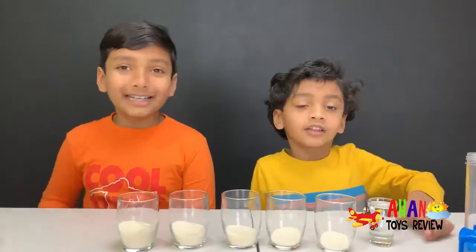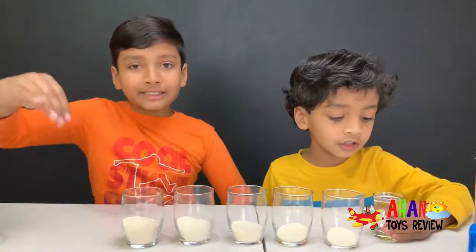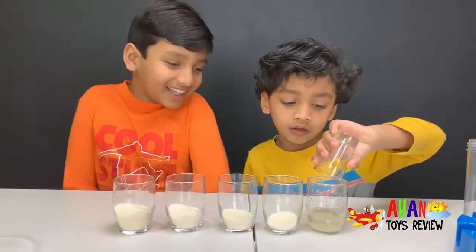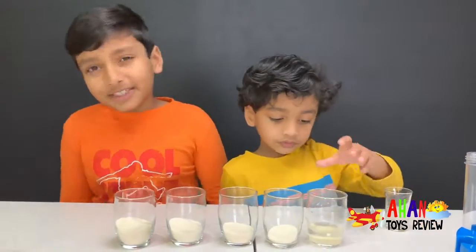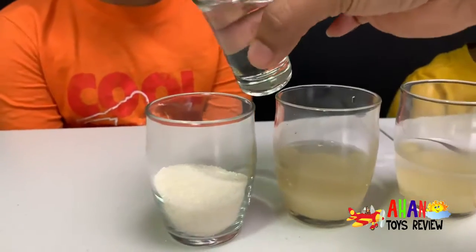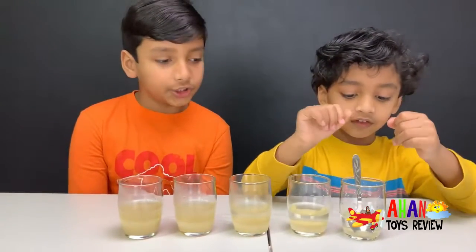Now we have to add the same amount of water as sugar in every single cup. All the water is in — there are some spills but it's okay. Second cup, third cup. Last but not least, the fifth cup.